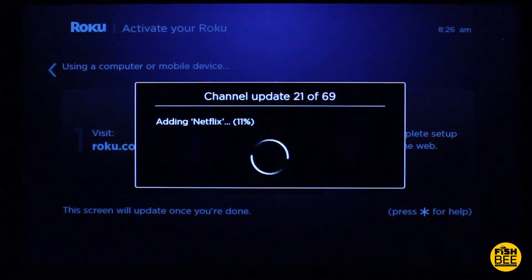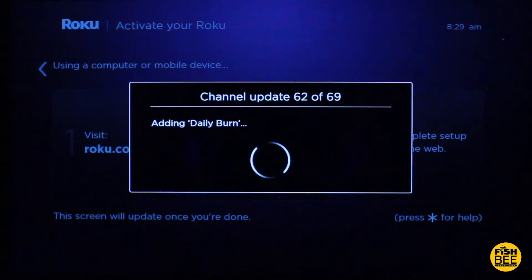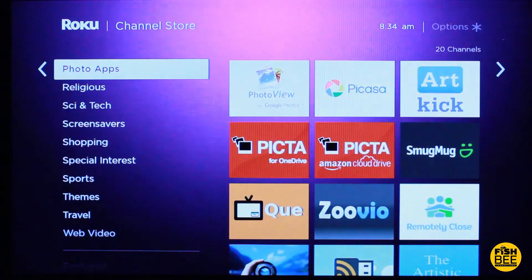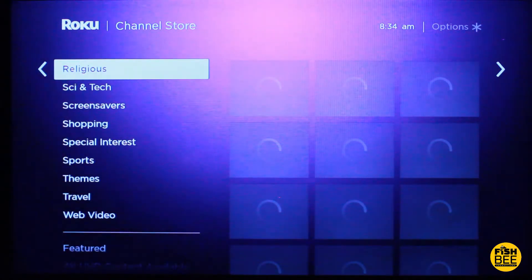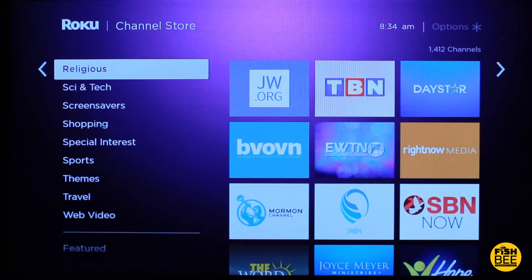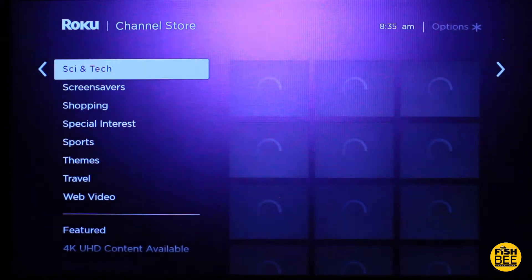It now says I have 69 channels, but I don't use hardly any of those, so I'm going to have to delete some once it's done. Right now I think it's putting all of the channels I have on my other Roku devices onto the new one, so this could take a little bit of time depending on your internet speed. Since I already have a Roku 3, I'm pretty familiar with how this is set up — to me this looks identical to my Roku 3. I primarily use this for Netflix, but once in a while I'll use a few of these other channels.